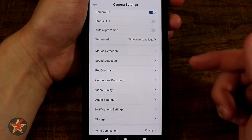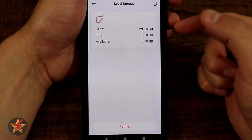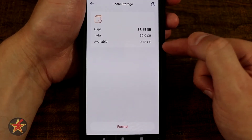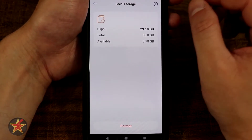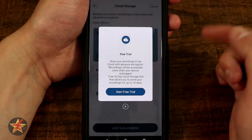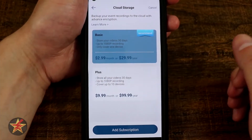Coming over to storage — that is the SD card in the device, so select local storage. You can see clips, total, and available. It has used 29 gigabytes of my 30 gigabytes with 7.8 gigabytes available, because it was a 32 gigabyte card and I'm recording in 2K. They also offer the option for cloud storage — here you can see they will give you a 14-day free trial, but I prefer to use the included onboard storage.